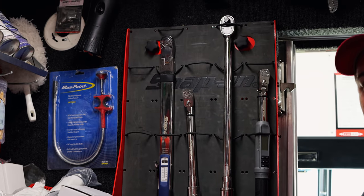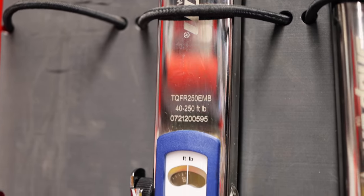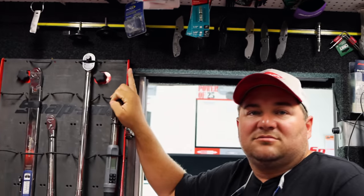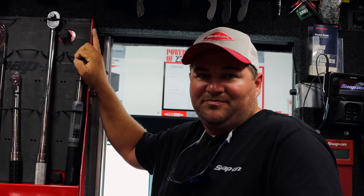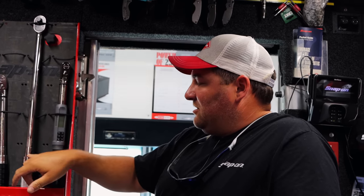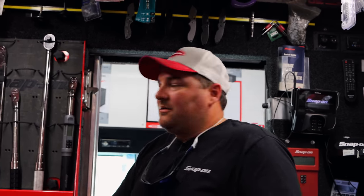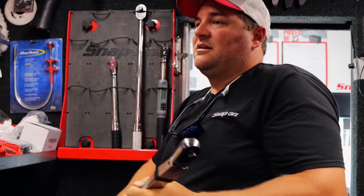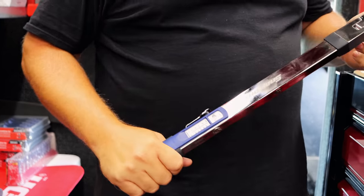That guy — he has all the digital ones, three-eighths and a half. But he's wanting something for when he does tires and everything, to re-torque the lugs. Right now he's having to use his digital and he doesn't want to use that on all of them — it doesn't have to be as precise as if it were a driver or something. I got him talking about the split beam. I just like them, man. I like the way they feel in your hand, and they're easier to set.